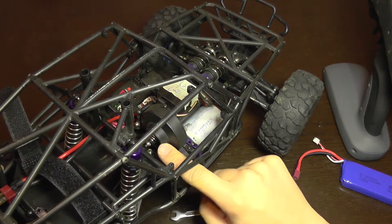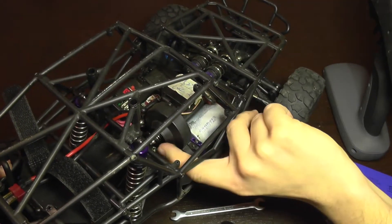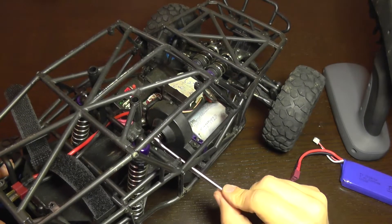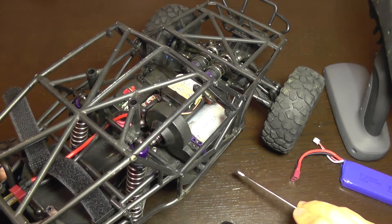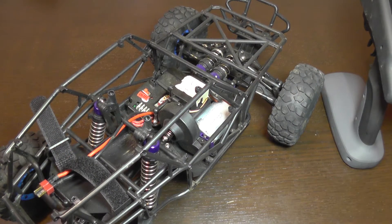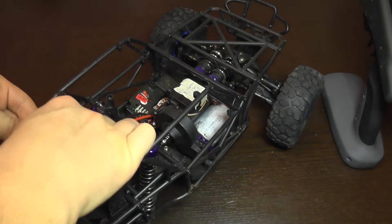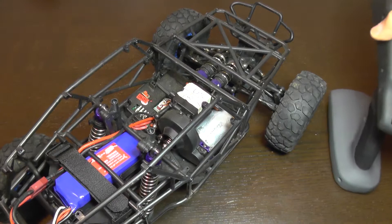When the screw is loosened, the spring tension decreases and the clutch starts slipping. On my car this is too tight — it's almost impossible to press the spring with my finger. I'm going to loosen it up just one or two turns; I don't want to exaggerate. I have loosened the screw just a bit, now I'm going to install the battery, secure it, and take the transmitter.